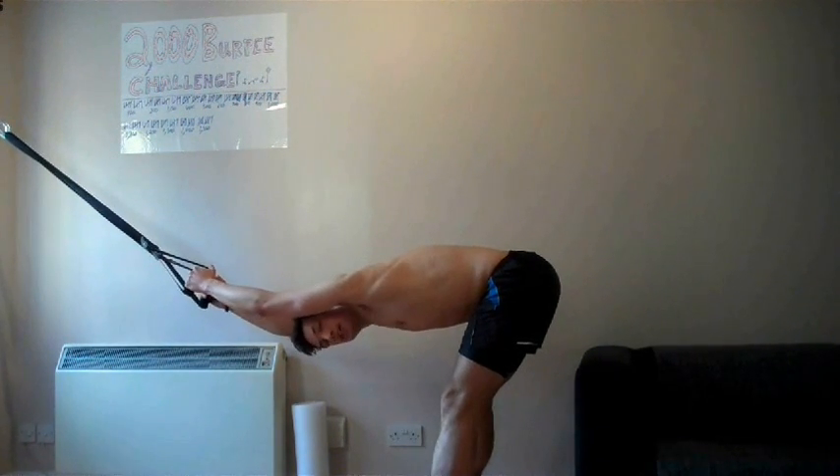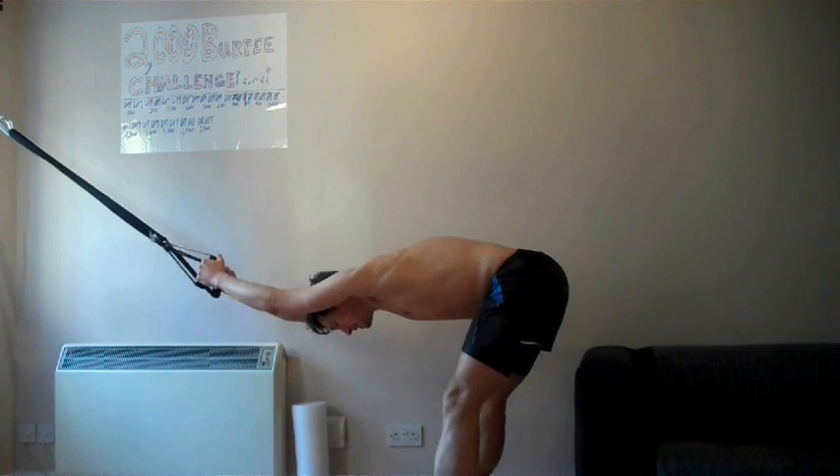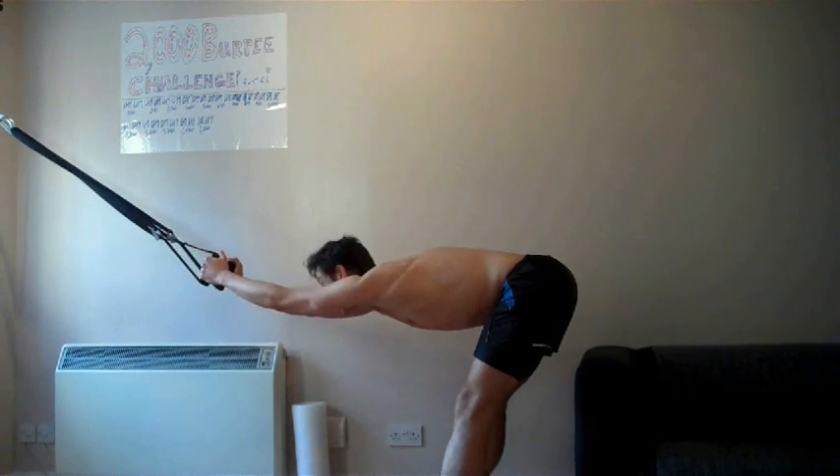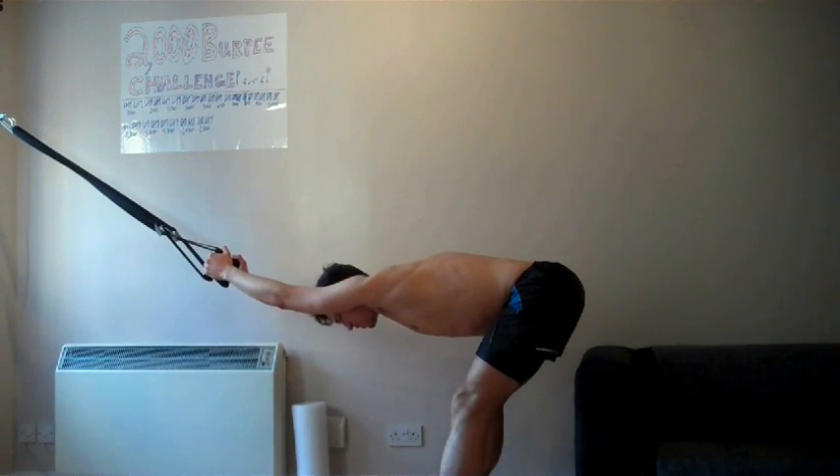Here's another thing to make sure you're doing during your burpee challenge - stretching those hamstrings. Make sure that you land correctly.